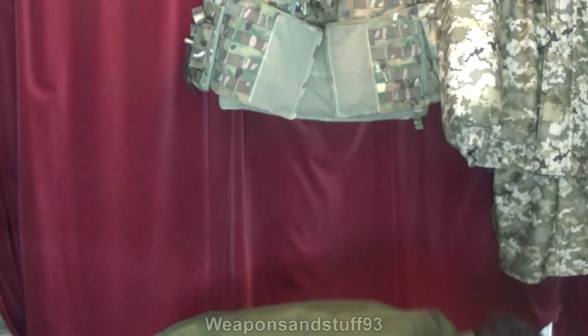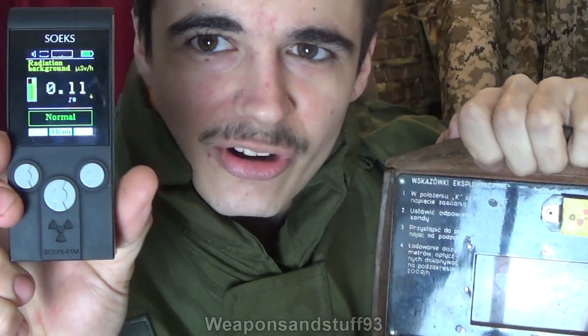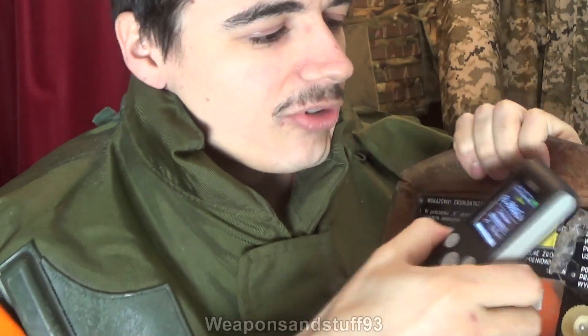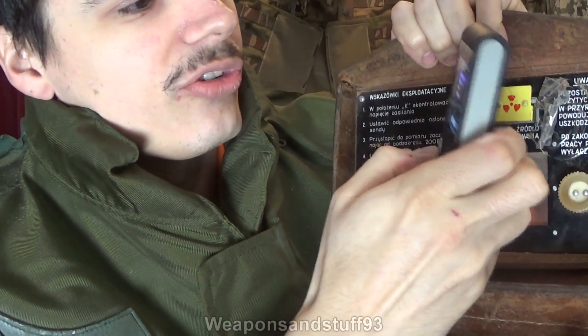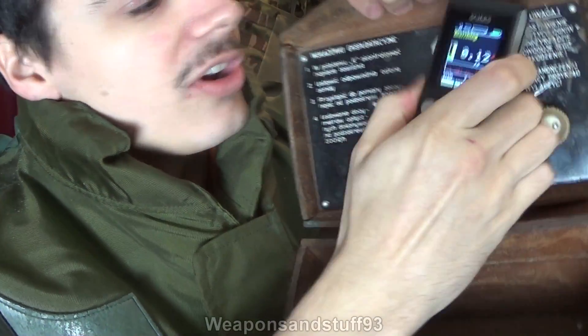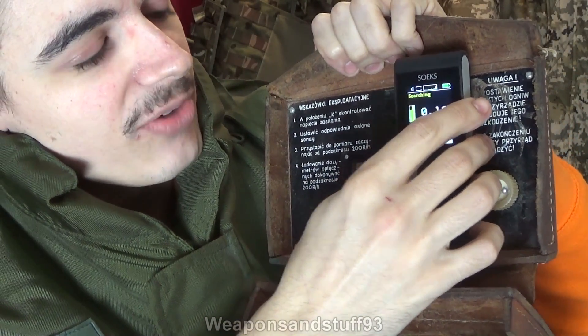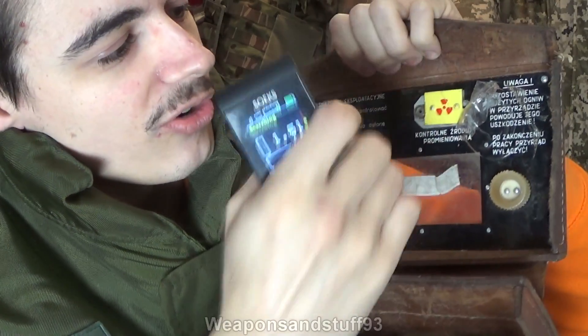Strontium-90 is a product of nuclear fission, so it's found in fallout — you can see the radioactive symbol on it. Background radiation in here is about 0.11 millisieverts. I've got the dose counter there, so you'll hear it start ticking when exposed to radiation. When the strontium is behind its cover, it does block most of the radiation coming through, though it is higher — but not crazy.